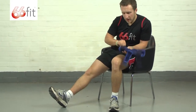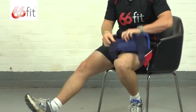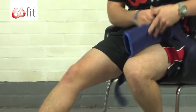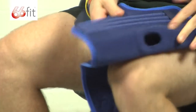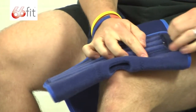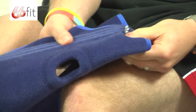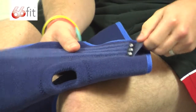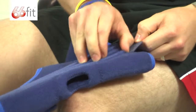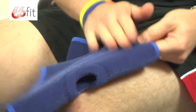A couple of things about the actual brace before I show you how to put it on. The supports that run down the length of the brace can be taken out — they just literally slide out. So if you do want to wash it, you can just slip those out, stick it in the washing machine, slide those back in and away you go.